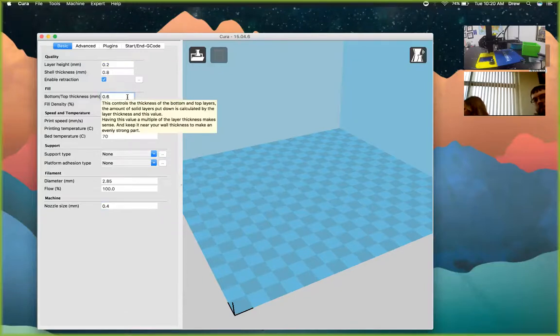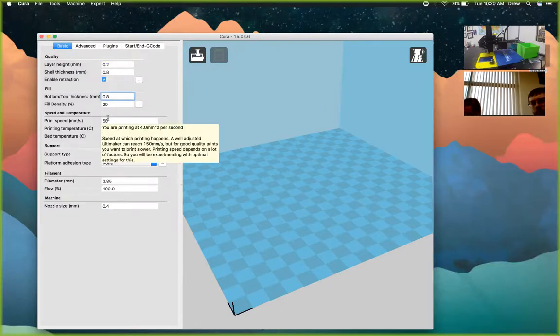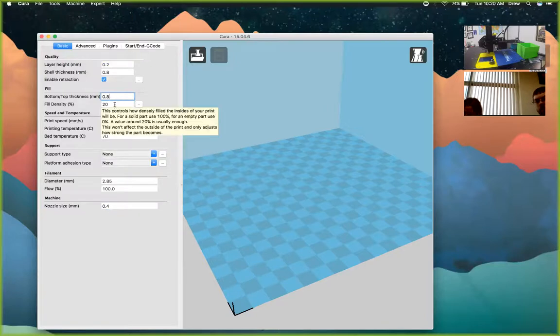The bottom and top thickness should be about the same as the shell — we recommend keeping it even all the way around. Fill density is the infill inside your model — a crosshatch or honeycomb pattern that fills the interior so you don't need it completely solid with filament. This saves a lot of filament. For example, printing a 5×6×4 inch box solid might take 40–50 hours, but with hollow infill it only took 13 hours.